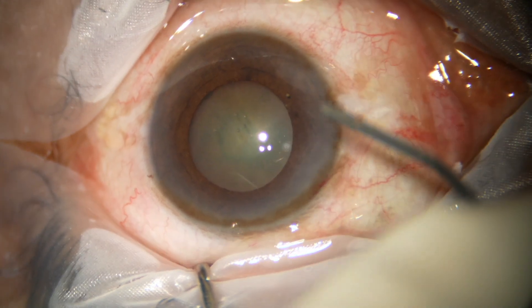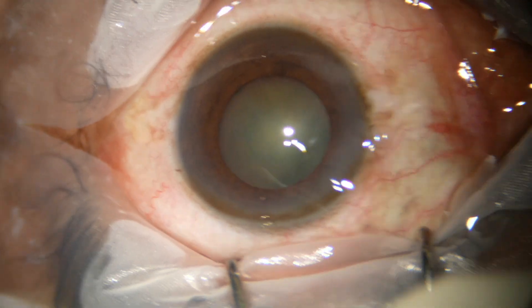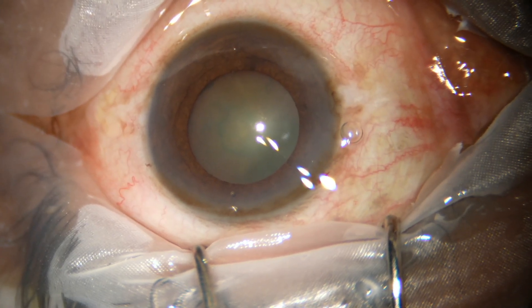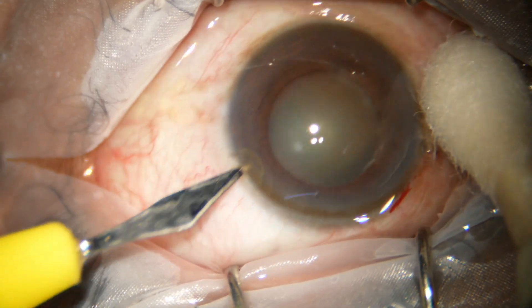However, in this case, I managed the nucleus without using any pupil expansion device. Let us see how the surgery was done. This is a minimally dilated surgery.